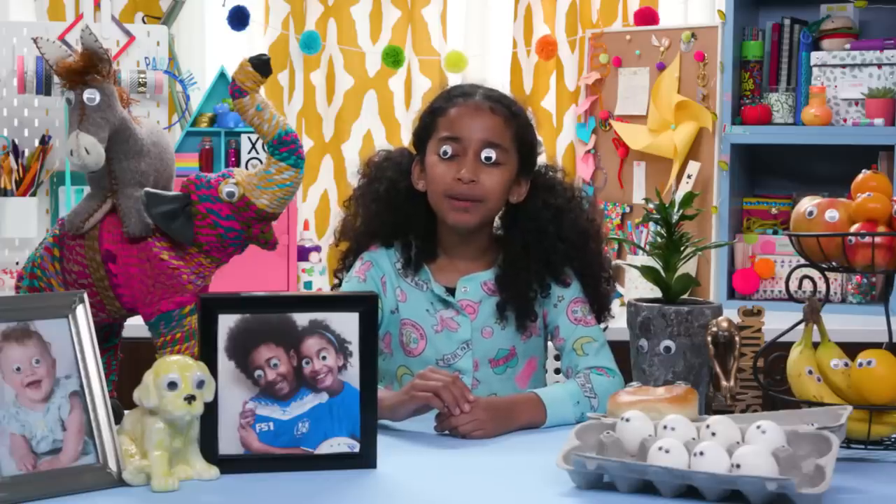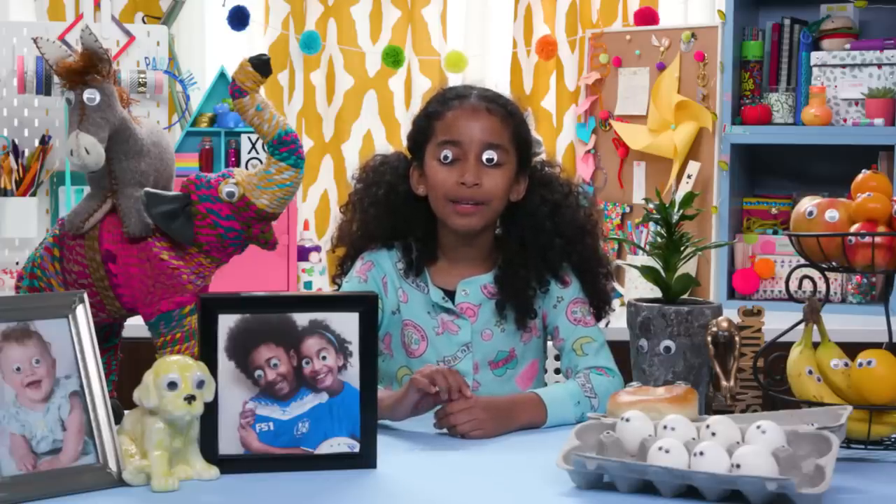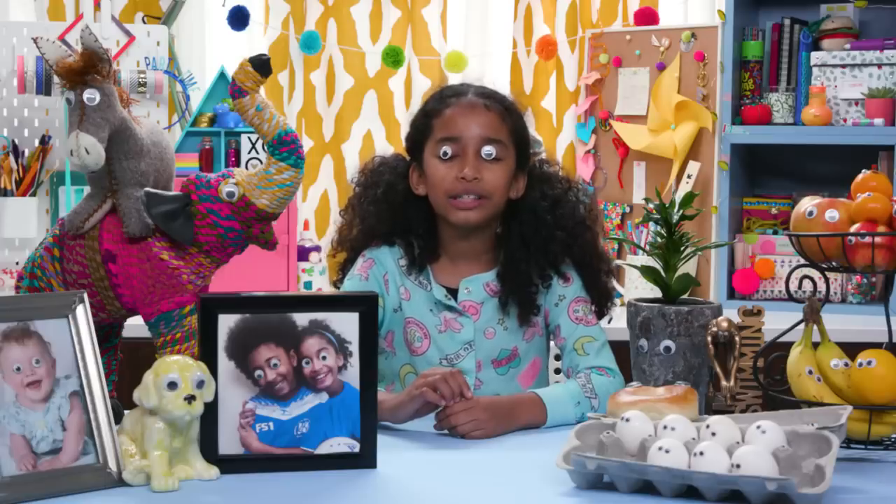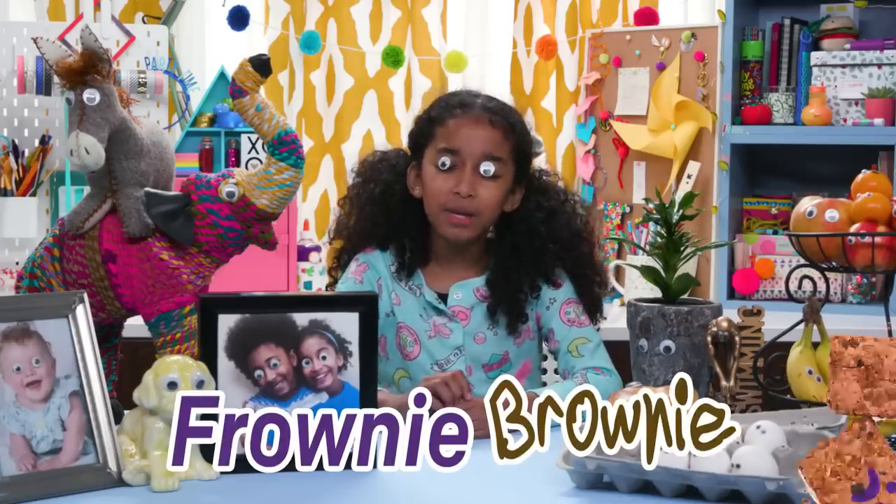But she can't be mad at you when you give her a delicious frosted brownie. But beware, because this prank only looks delicious. It's my Grainy Brownie.